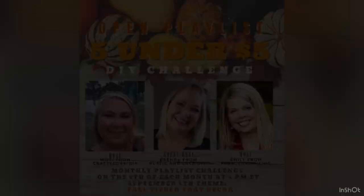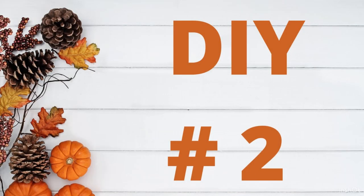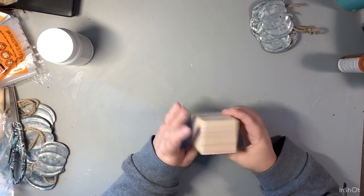I usually show y'all a reveal but we're going to hold that off until the end so you can see all of the decor on it. Again, this is part of the Five Under Five challenge hosted by myself and Emily at Farm Charm Chic, and our guest host is Brenda from Rustic and Lace DIY. Make sure you go check those two ladies out and also check out this awesome playlist. Right into DIY number two!